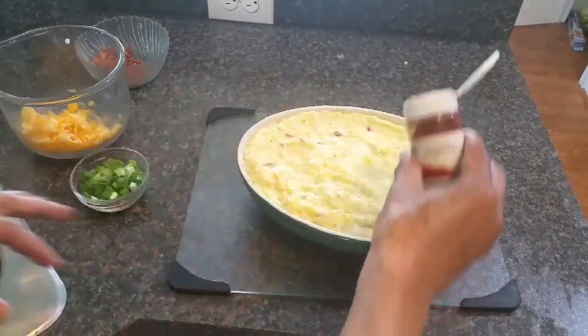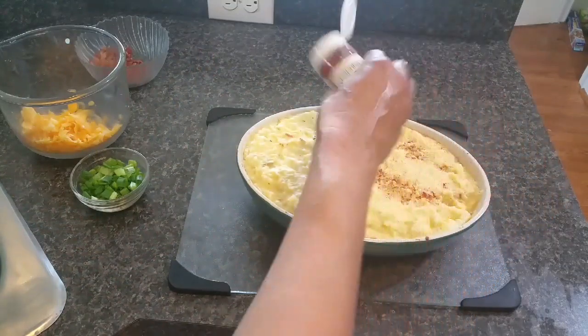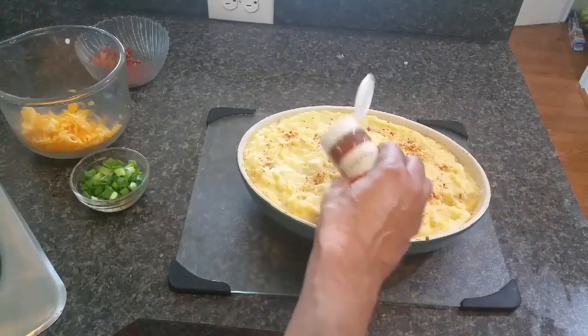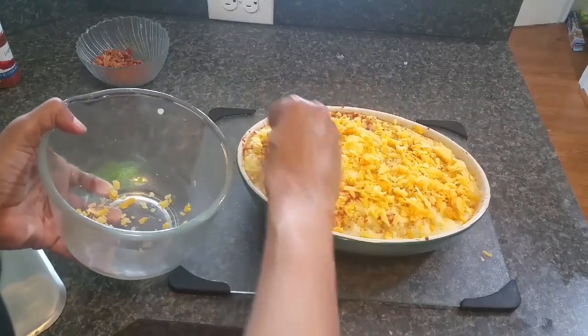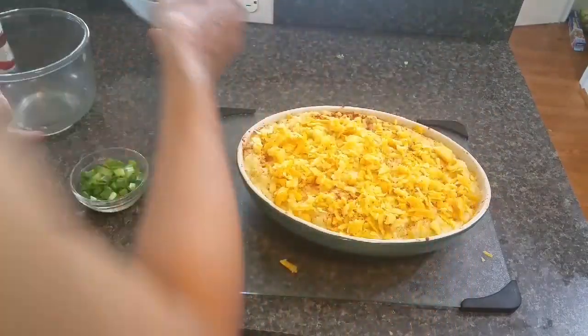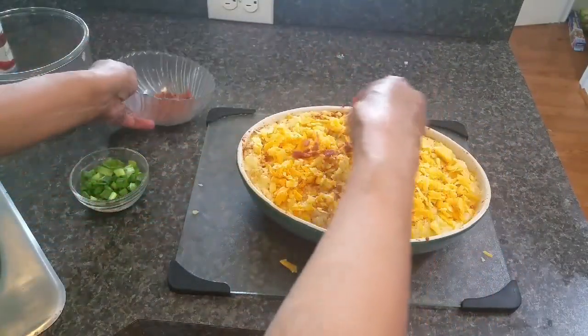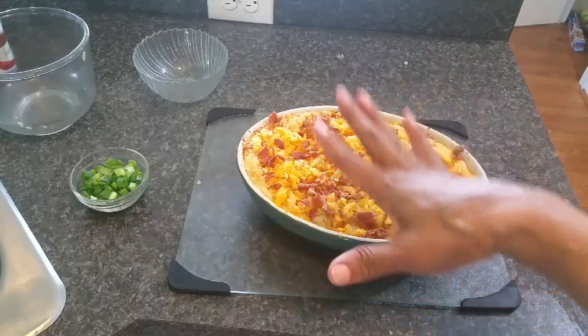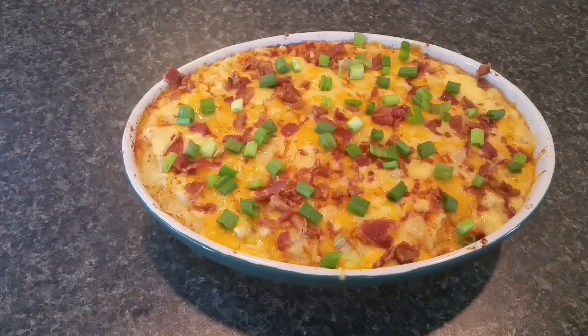After 20 minutes in the oven, I'm adding just a little bit of paprika over the top for color. Then I'm sprinkling on the other half of my Gouda and the remaining crumbled bacon. With the oven still at 350°F, I'm popping it back in for a few minutes just until the cheese melts. Then we'll sprinkle with green onion and give it a taste.